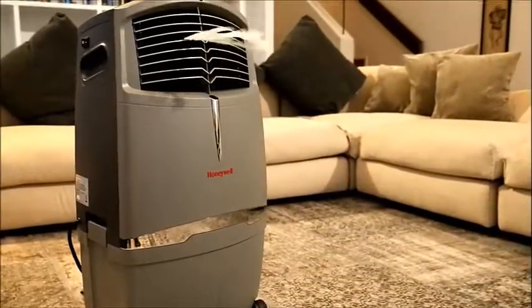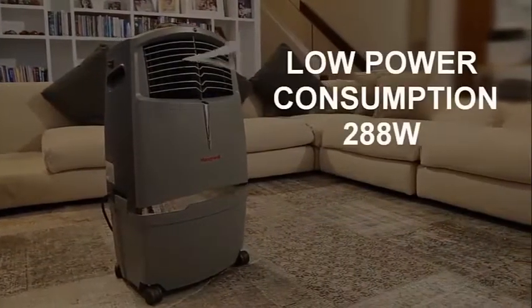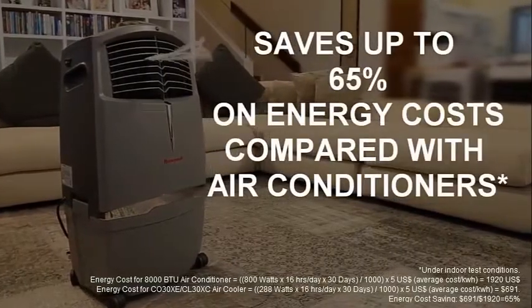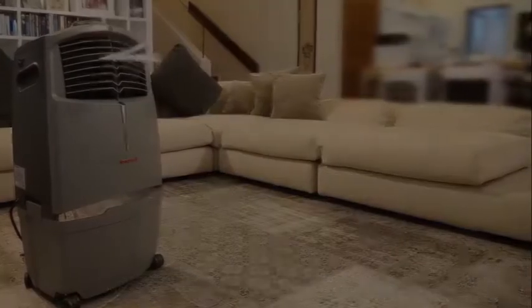The CL30XC cools up to 320 square feet and consumes only 288 watts of power. This translates into savings of up to 65% on energy costs, compared with using air conditioners.